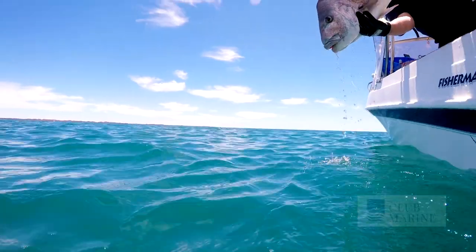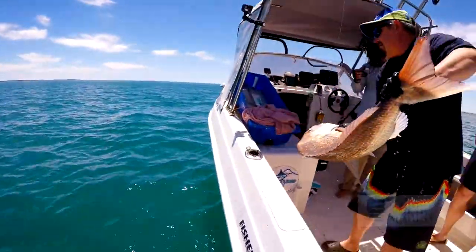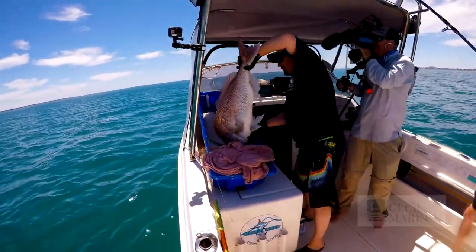Snapper are such an important resource. They release really well if you look after them — you need to use a release weight to get them down in deeper water. They also taste great, so there's nothing wrong with taking what you need and letting the rest go for another day.